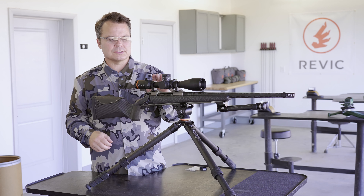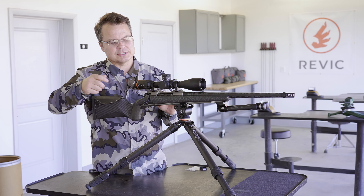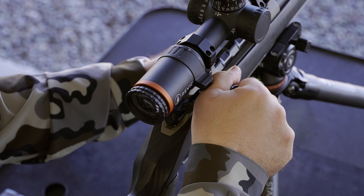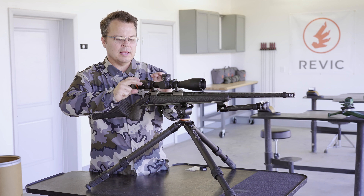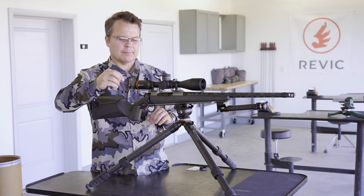You can't do this without some type of special adjustment because what will happen is at max power when you go to cycle your bolt you're going to hit your thumb on that lever that sticks up. So we built a patented adjustment into this thing so that you can have a real low profile magnification without putting one of those big bolt-on bulky clamp rings.